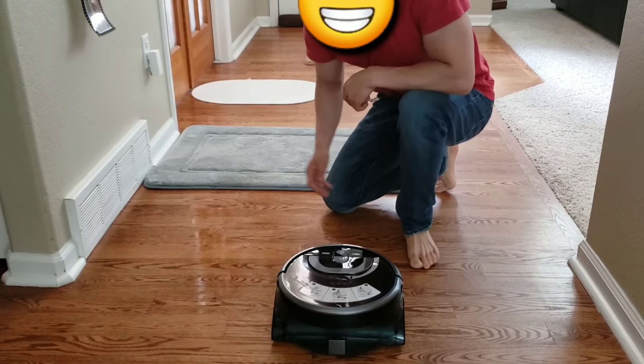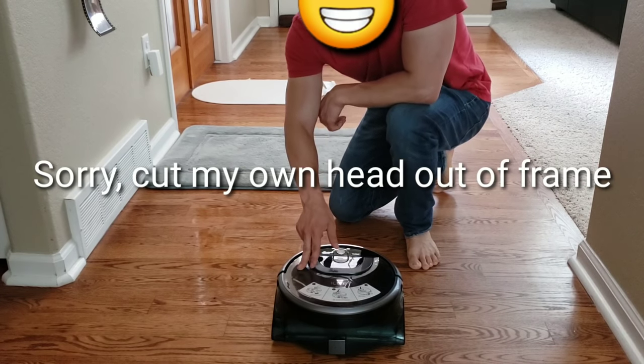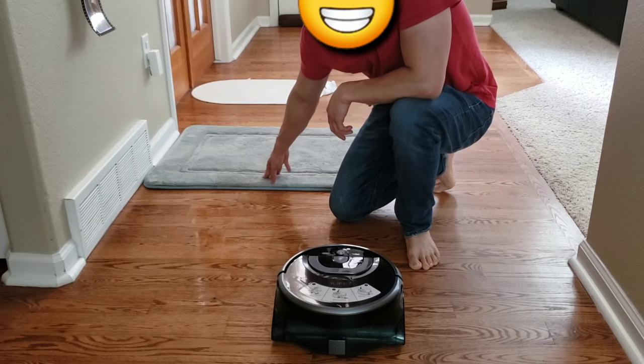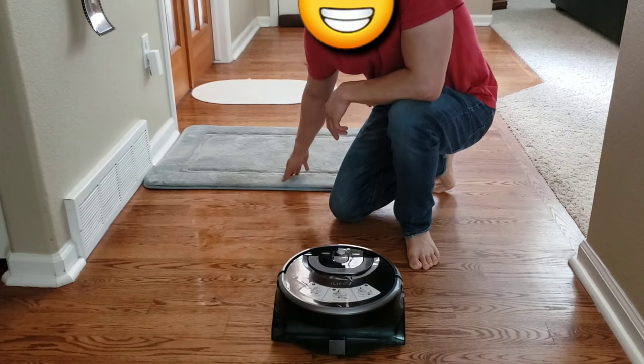Let's go ahead and start this area bathroom rug test with the iLight W400. What I'm looking for is how well the robots can navigate without getting on top of the rugs. Also for the Brava M6, we're going to see if it does not spray the rugs either.